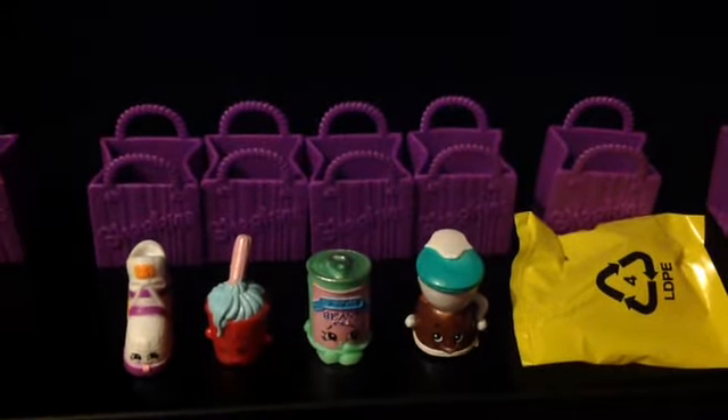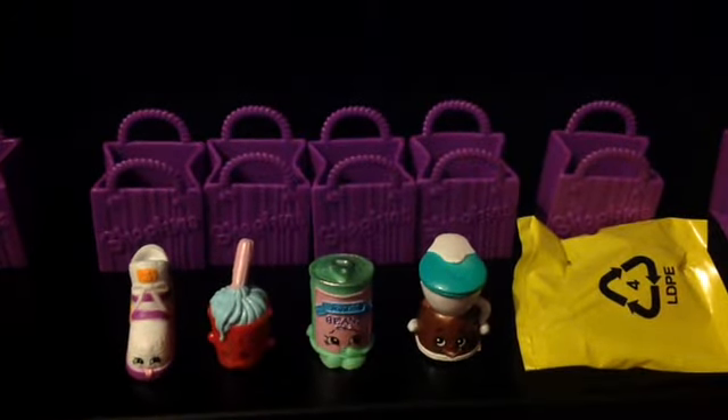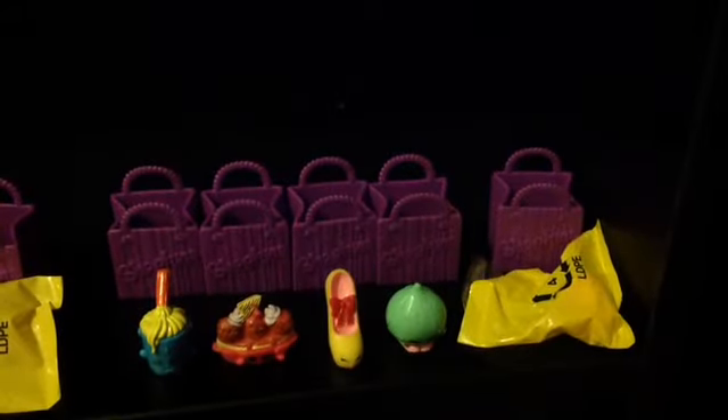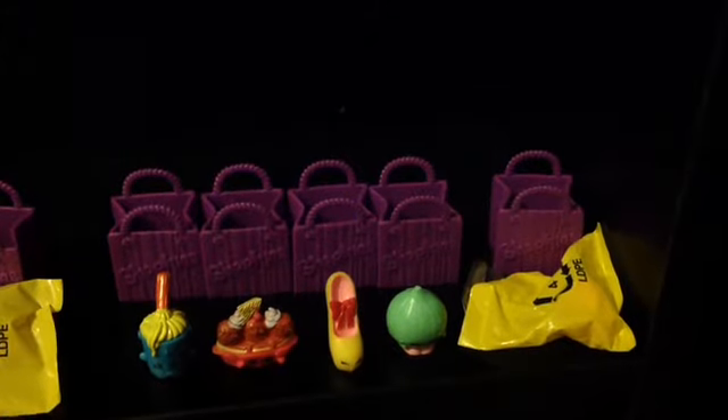So this is the second pack, also complete with their shopping bags. We have Sneaky Wedge, Molly Mops, Bart Beans, and Coffee Drip.